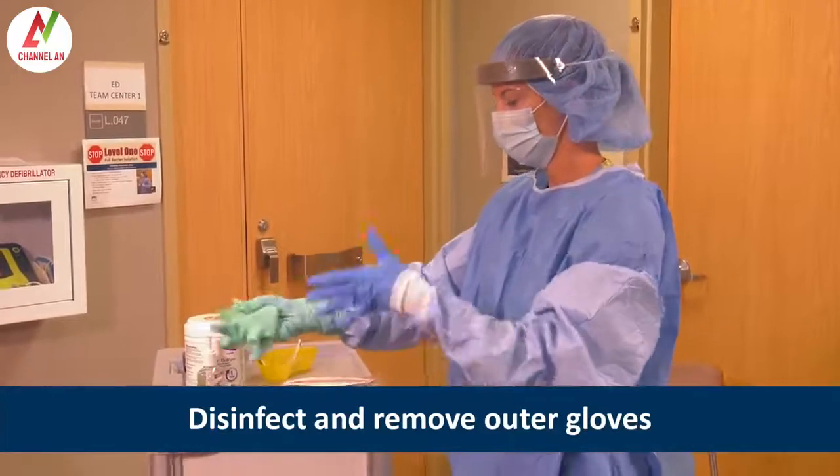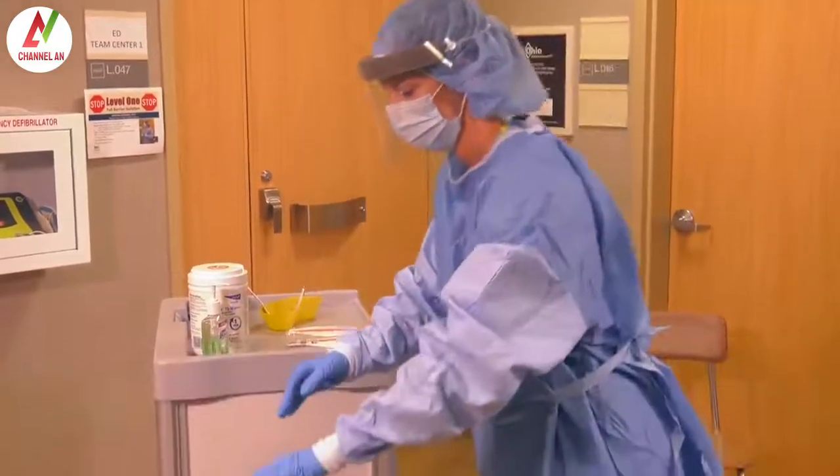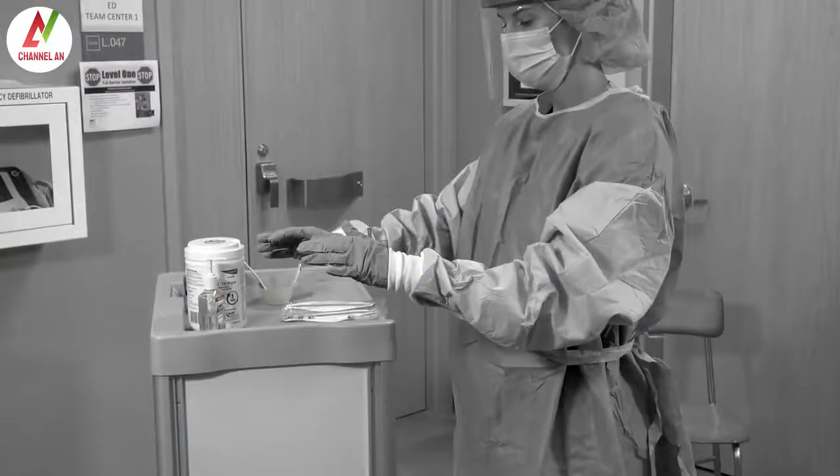Because her patient has a suspected viral hemorrhagic fever, the discarded PPE is placed into a red bag inside a leak-proof infectious waste container. If the patient has a suspected respiratory HCID like MERS, SARS, or pandemic influenza, the PPE can be placed into the regular waste stream.